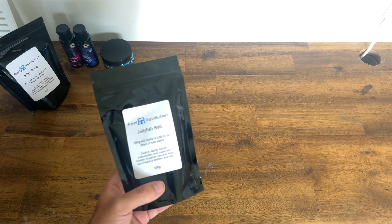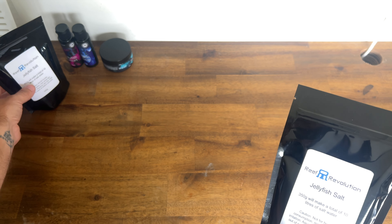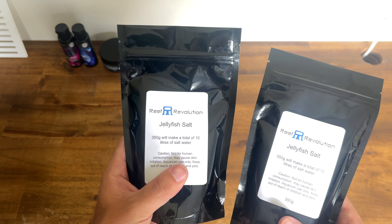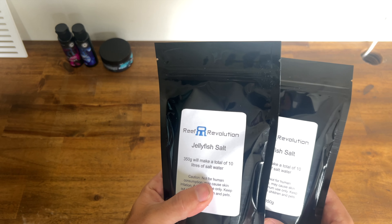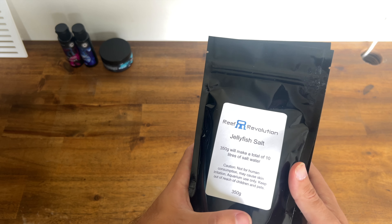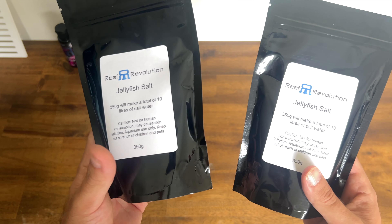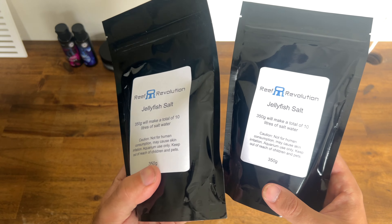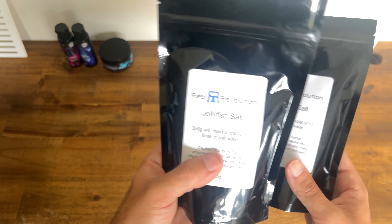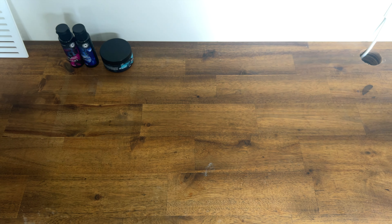For the Reef Revolution products, we've got a few things included. We've got jellyfish salt. All of these products were made specifically for the Aquarex jellyfish aquarium in partnership with Reef Revolution, with changes made to boost the key supplements that jellyfish require. Two pouches are included with the package and you'll only need around 560 grams to start the aquarium — basically one and a half pouches to reach the salinity we're looking for, with a bit spare.